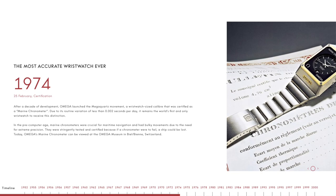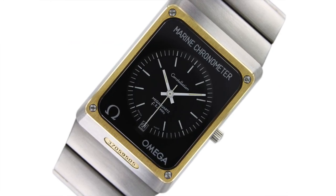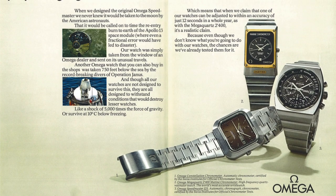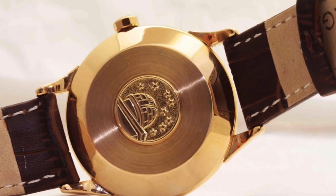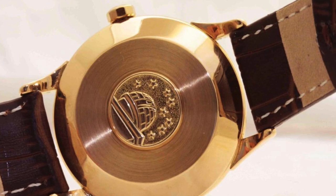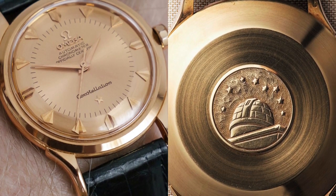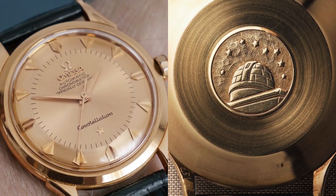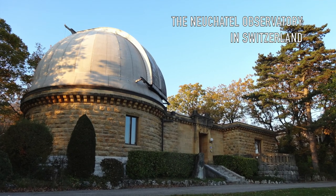The 1970 Constellation Megaquartz became — and still remains — the only wristwatch ever to be awarded the title of Marine Chronometer. This was due to the calibre 1510 and 1516, which are some of the most accurate autonomous wristwatch movements ever produced. Even after 63 days of intense testing, their mean variation rate was no more than two thousandths of a second per day. However, one thing has always been consistent: the emblem of the Observatory of Geneva on the back. COSC standards are less stringent by comparison.